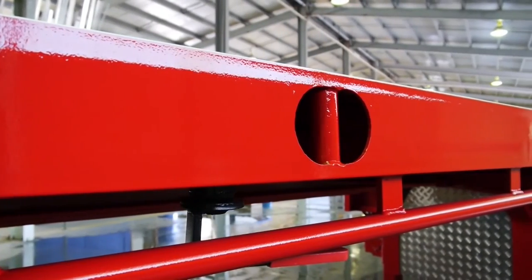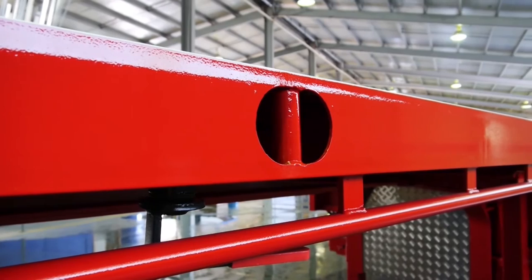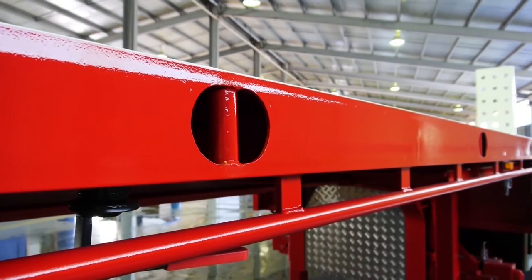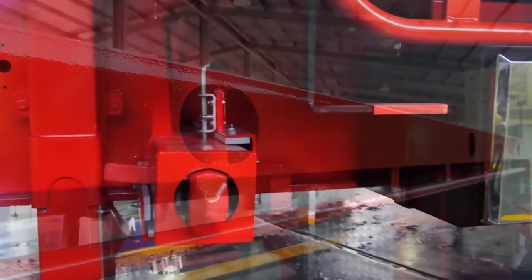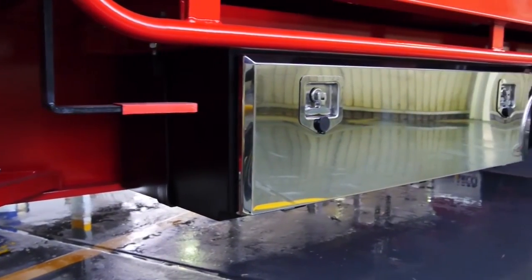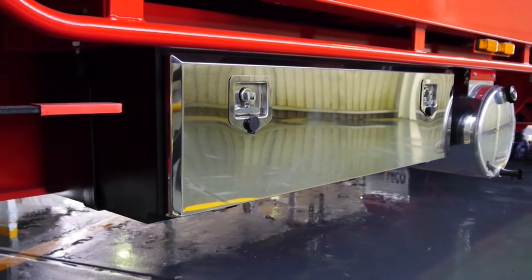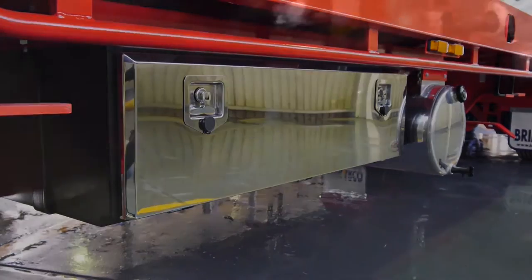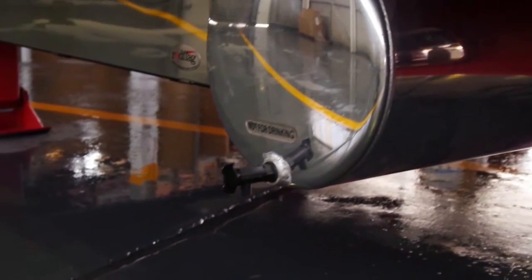If you look at the top of the main deck you will notice the additional 12 tie-down points — six a side — providing flexibility on the placement of your load and making sure it's secure when going down the road. A great looking polished stainless steel waterproof locking toolbox is provided for safe storage of your chains, and a polished water tank to keep the operator clean when finishing your job.